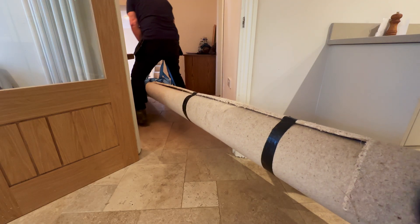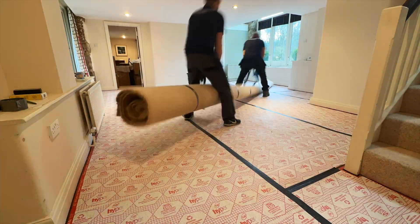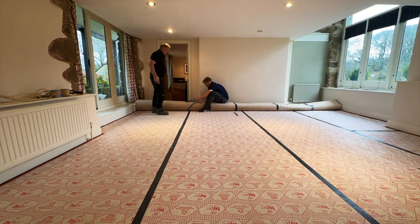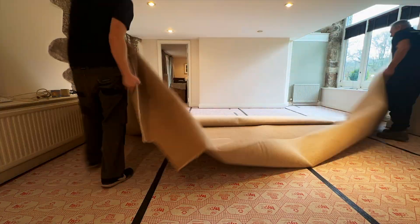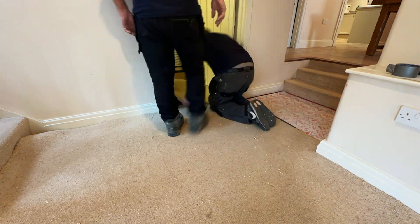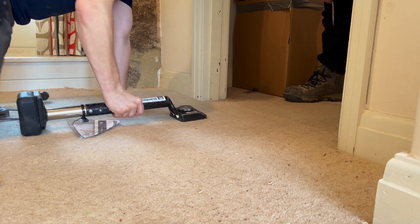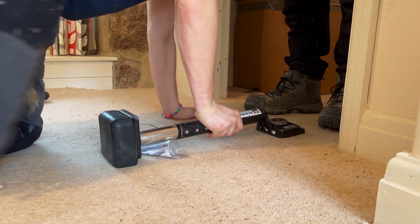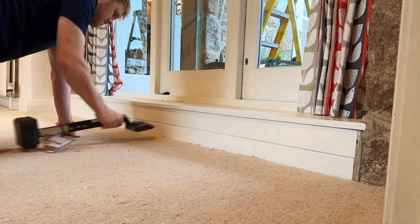There are actually other ways of mitigating radon gas. This system was an extreme case where we've had to dig up inside. Our most common systems are actually external — we can excavate a pit externally and core drill underneath the concrete floor inside. We then insert one of our mini sumps and pipe up to a radon fan on the external wall inside an enclosure. From the enclosure we take the exhaust pipe up the wall past the roof line, and the radon gas then disperses into the atmosphere.